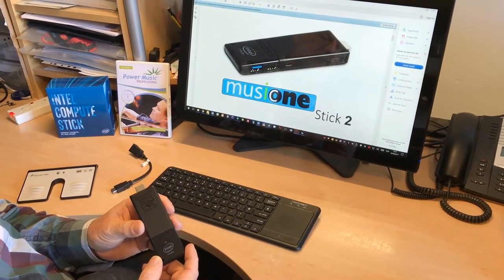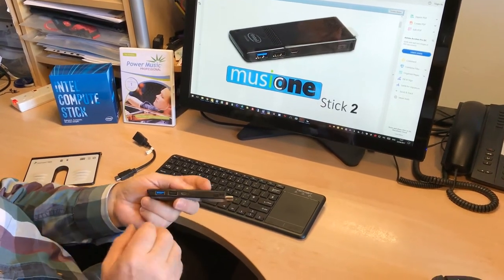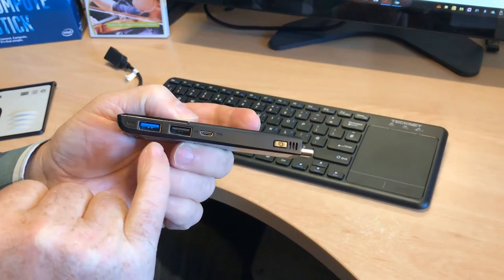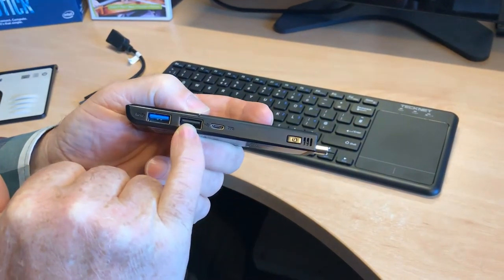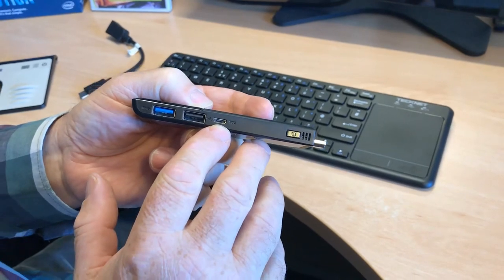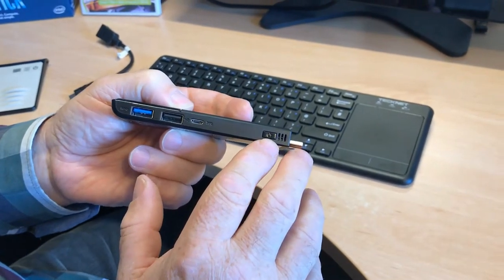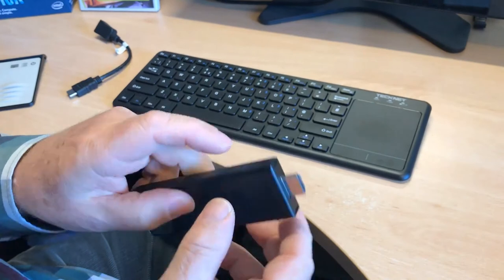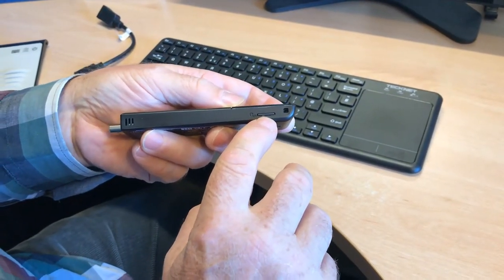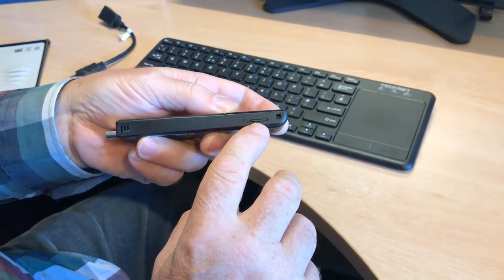Let's start first of all with the ports on it. We have two USB ports now — two full-size USB ports. One of them is USB 3, one of them is USB 2. The micro port here is for charging. There's also the power button there, and on the other side we have a slot for a micro SD card that will take up to 128 GB of additional storage.